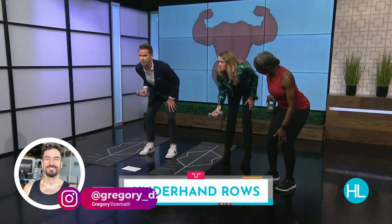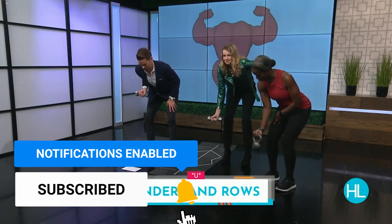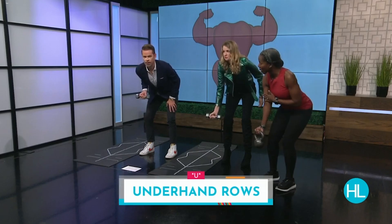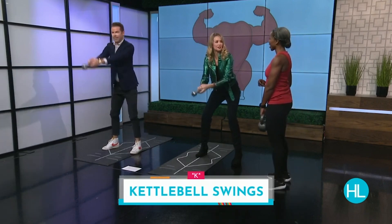The funny thing with this kettlebell workout is that the coach is giving the two TV hosts two dumbbells instead of two kettlebells — I don't really know why. Yes, there is overlap between dumbbell and kettlebell exercises, especially when it comes to grinds like a press or a squat. But doing kettlebell-specific exercises like the kettlebell swing with a dumbbell is just a complete waste of your time.